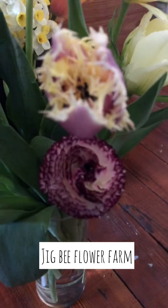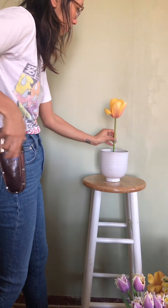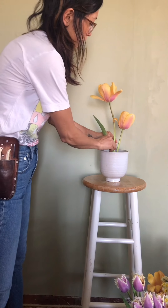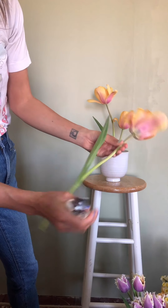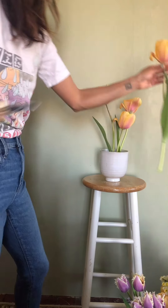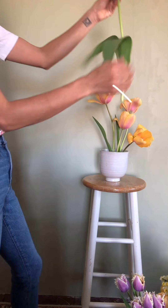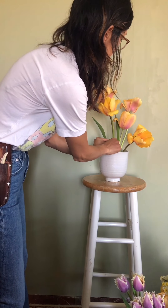As you can see, I'm using a lot of flowers in this arrangement. I'm using a pin frog again at the base of this vase, working with these really beautiful peachy orange tulips. They also have this really beautiful lavender tone on the bottom side of the petals. I tend to cluster the same kinds of flowers together in one area to create sort of different sections, like in a garden of the same kind of variety.